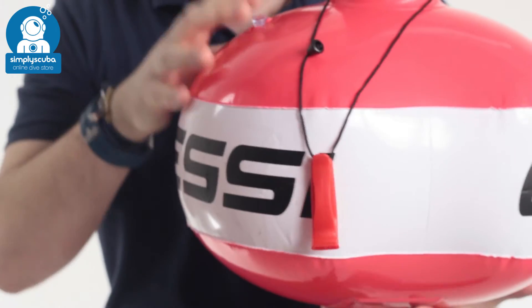So if you need a small, lightweight surface marker buoy, take a look at the Cressi Easy Float Buoy.